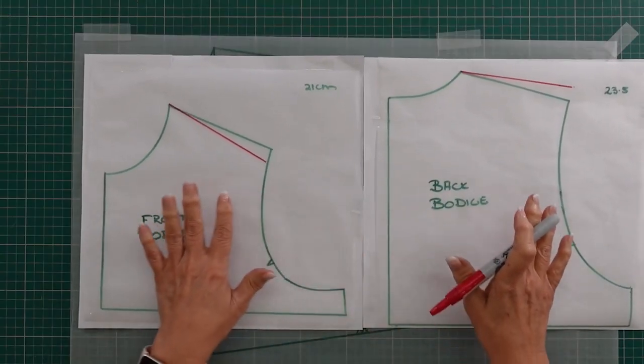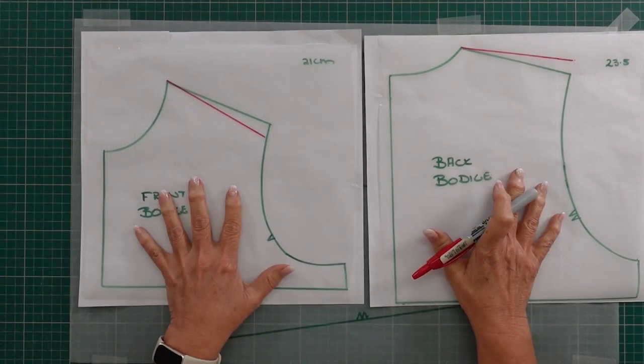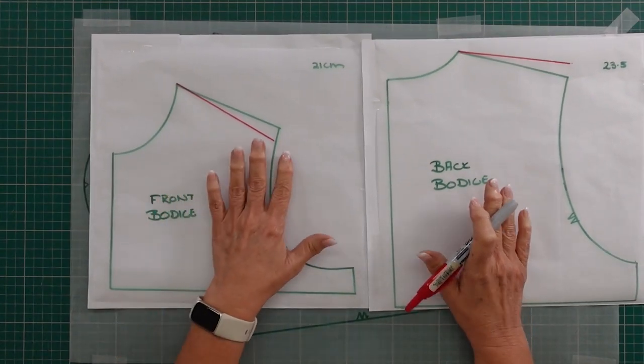Mine is a one and a half centimeter adjustment, which is really quite extreme. I'm going to show you on my pattern pieces what it looks like when we've done the adjustment on the bodice section. Here I've got my front and my back bodice drafted from my Schofer Designs dress kit, and I've already drawn in the lines for the adjustment, so I'm just going to talk you through this.